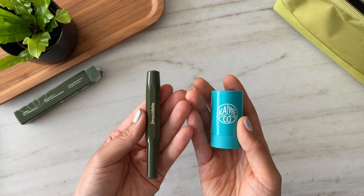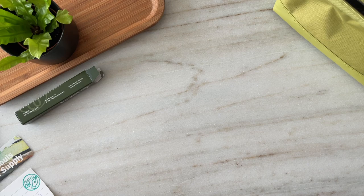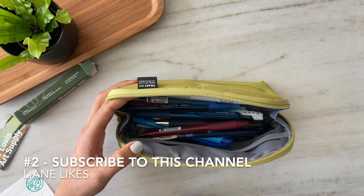Three things in order to participate in this giveaway: you have to be 18 years of age or older, you need to be a subscriber to my channel Leanne Likes, and please leave a comment talking about your favorite fountain pen and ink pairing and/or your favorite shading ink. Thanks so much for watching — bye!